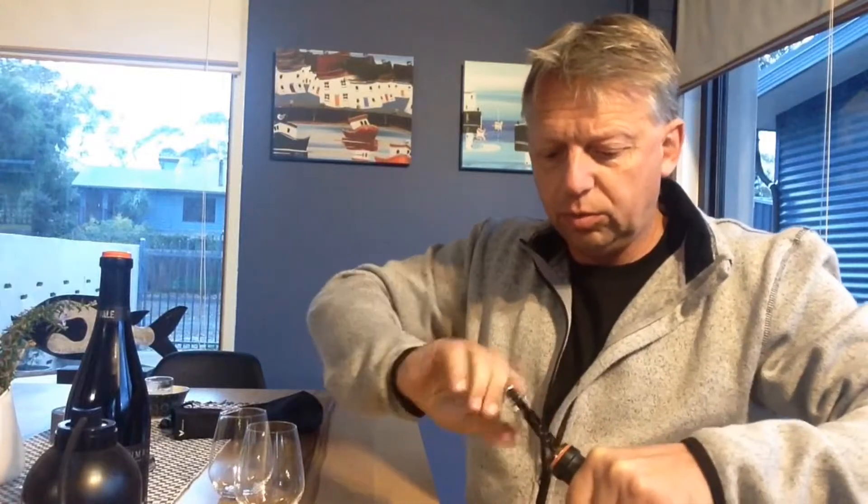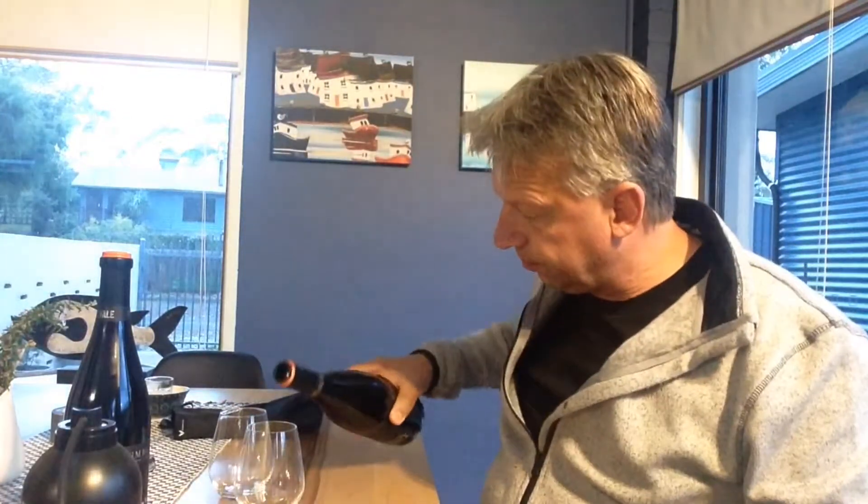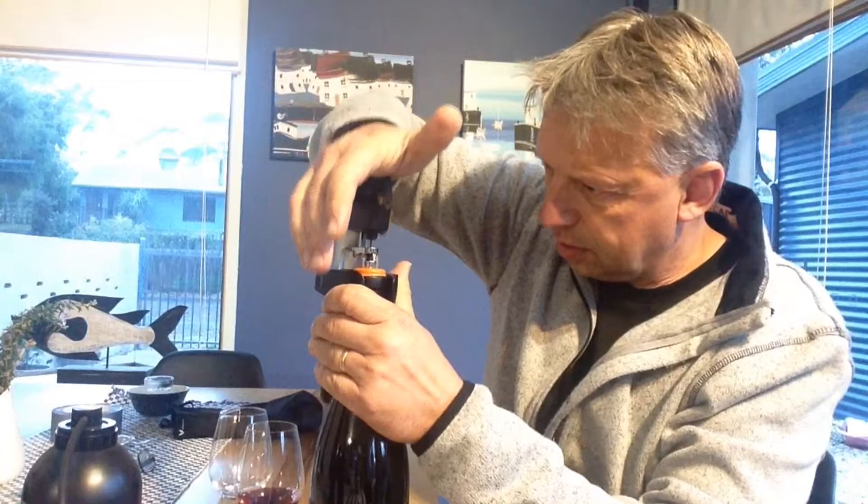Okay, here we go, let's do this. We'll start with taking the cork out of this one. The other one we don't actually need to pull the cork out because the needle will go through the cap. Then the Coravin will go on top — squeeze the needle through the cork there, done.